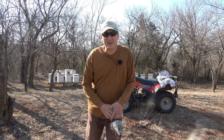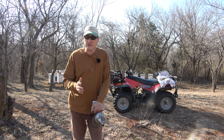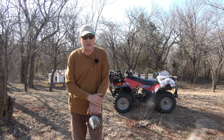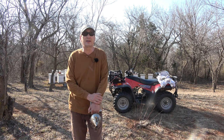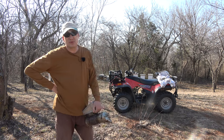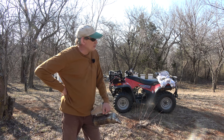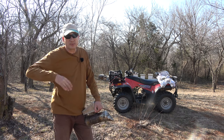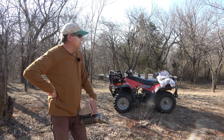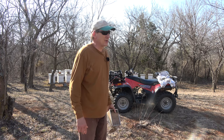Hey folks, welcome back to Jerome Bee Farm and Homestead. It's Tuesday, March 15th — mid-March. Everything is running about two weeks behind this year. I looked at my notes and I'd already rotated my hives by this time last year. Also, the red buds aren't showing signs of blooming yet — they usually start the first part of April. That snow we had really put us behind. We were snowed in for about a week, which is strange for around here.